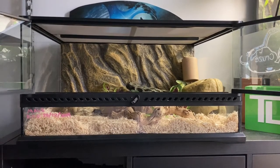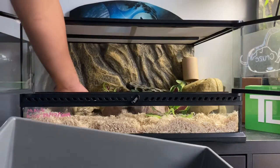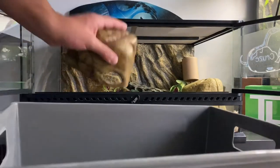The first thing I do when cleaning my corn snake's cage is I don't actually remove the snake just yet — I remove all of the decorations first. Just grab a bin and start putting all the decorations and enrichment items into the bin.